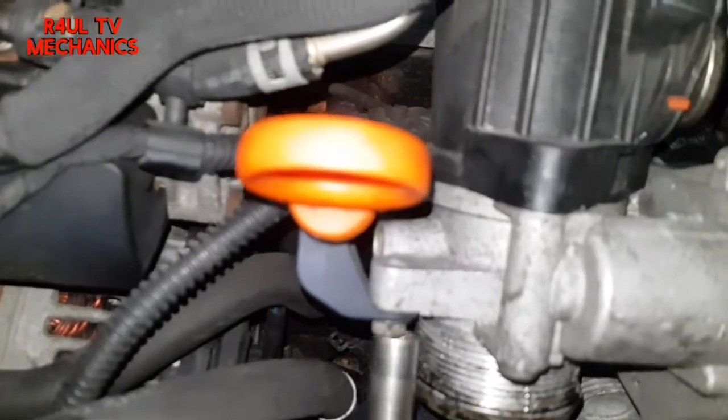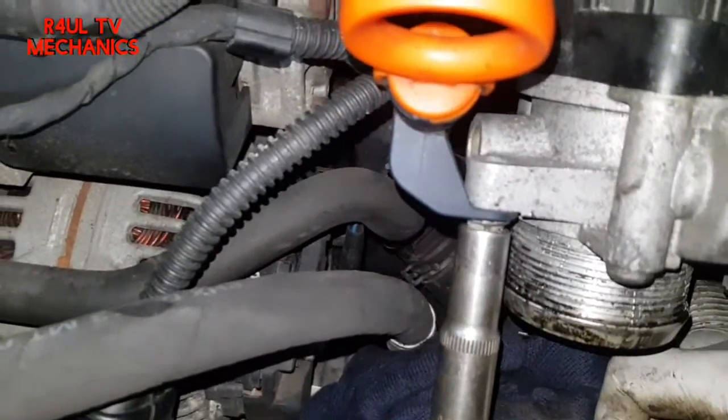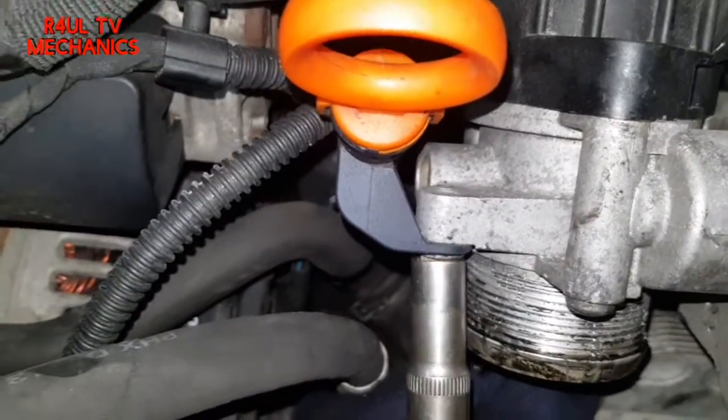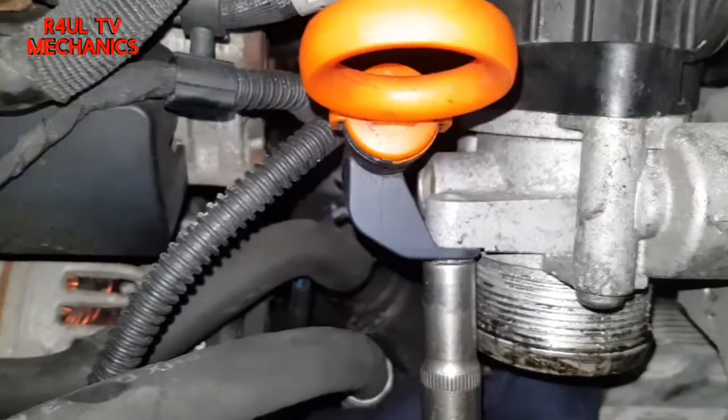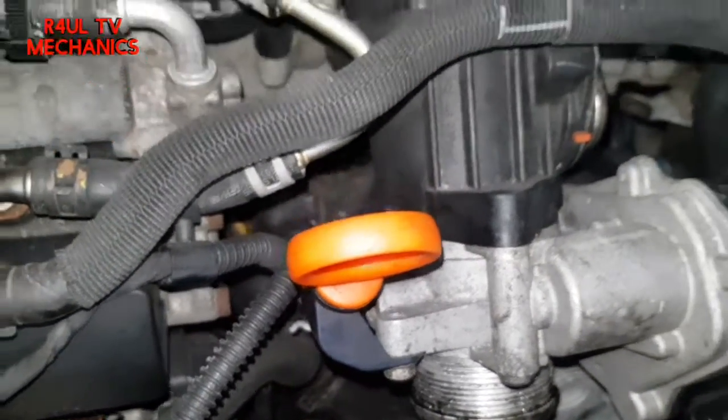We'll go around here and take this little 10mm off — the one which goes on the dipstick. A 10mm spanner will do, or a socket and ratchet. There we go, that's loose.